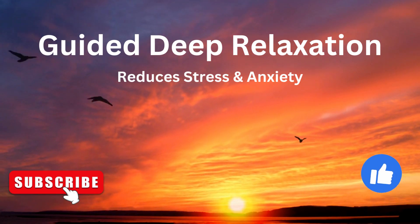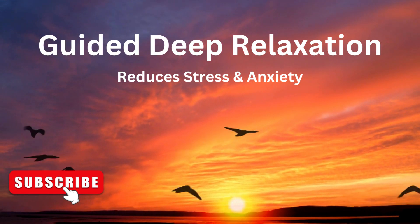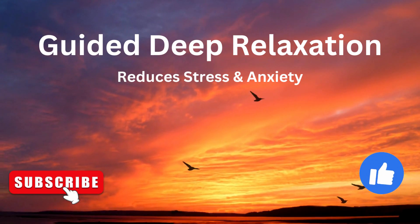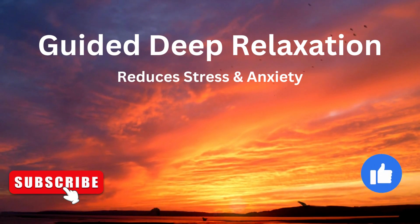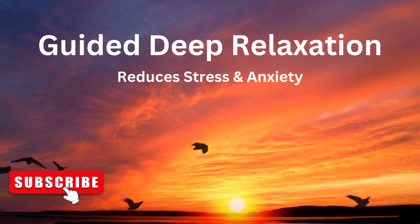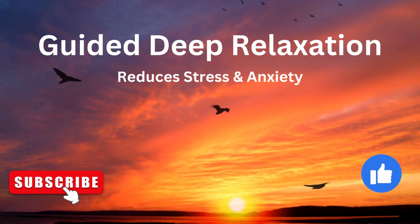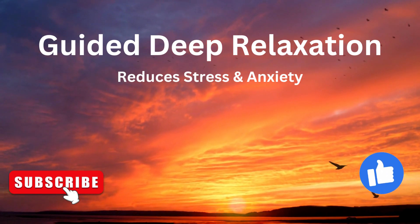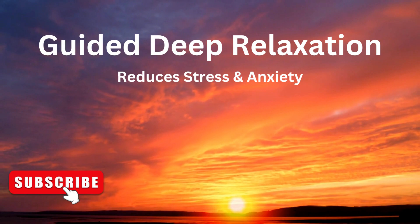One more time, deep breath in and out, allowing your body to relax. We will bring the feeling of relaxation for your whole body. Be aware of the stillness, the complete stillness of your body, developing awareness of your body from the top of your body to the tips of your toes. Repeat Om after me. Complete stillness and awareness of your body.